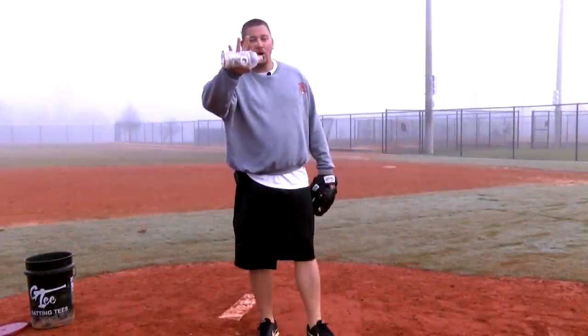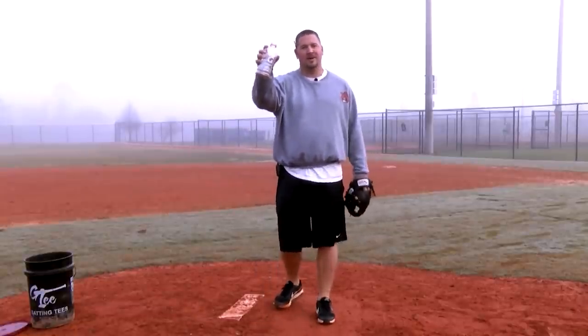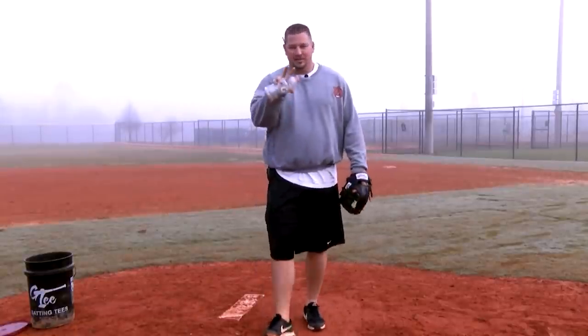What's up guys? Today I got four baseball drills that you can do with an empty bottle — two pitching drills and two hitting drills.